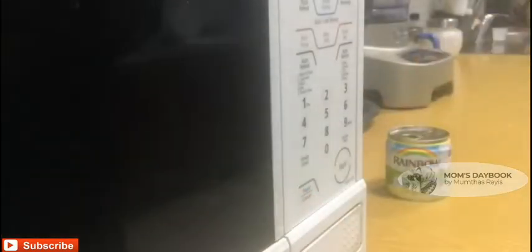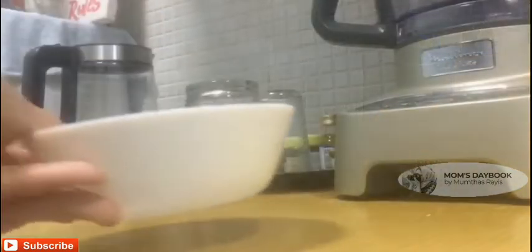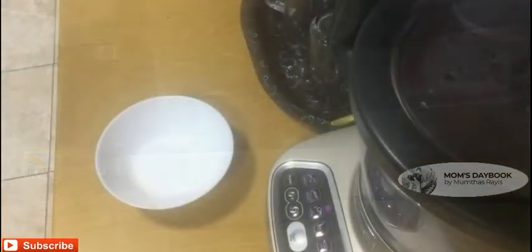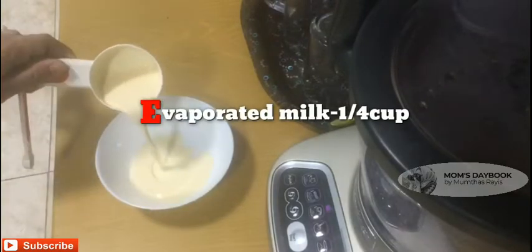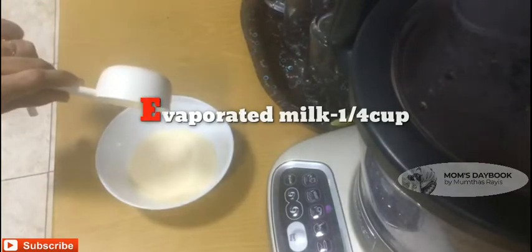We are going to use evaporated milk and add a little cup of tea. Mix it in a coffee solution.